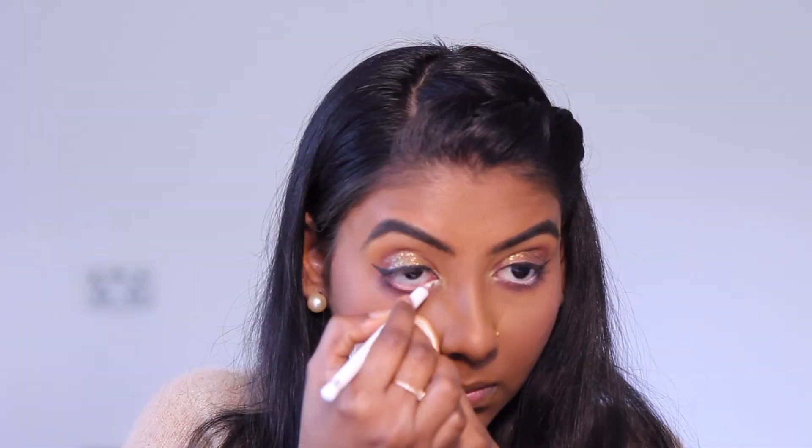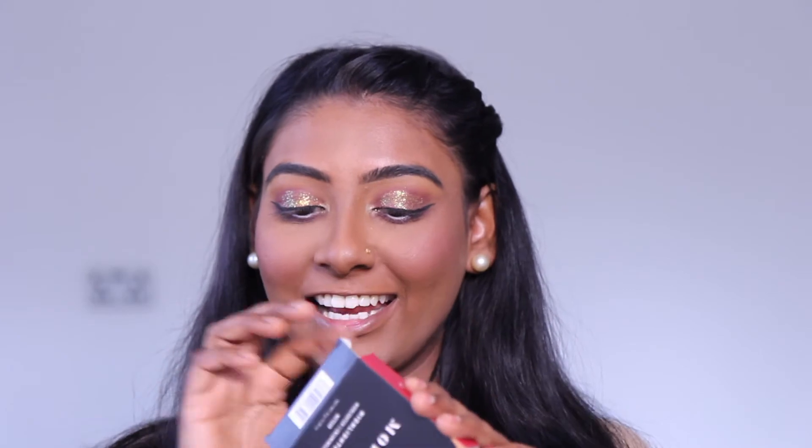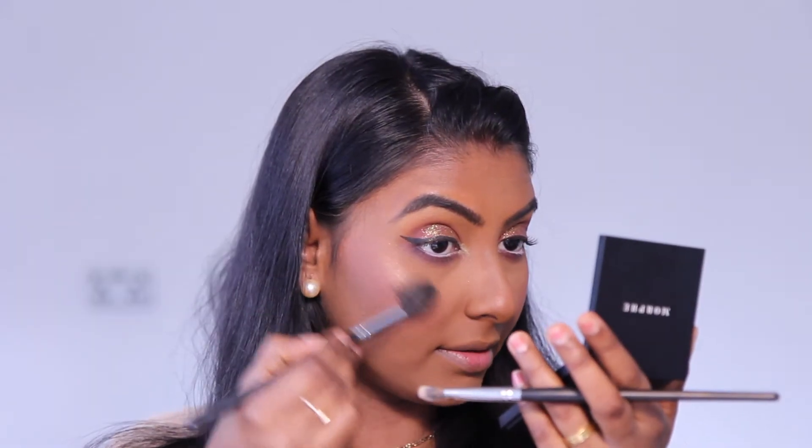I'll use a red liner for another line, then add white color. I have to use my eyelash color — I can curl my eyelashes so it looks different. I'll try to highlight the top. I will use the Morphe Highlighter here, applying highlighting pressure.